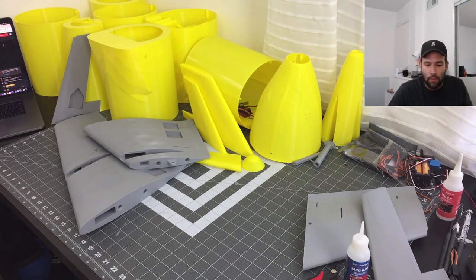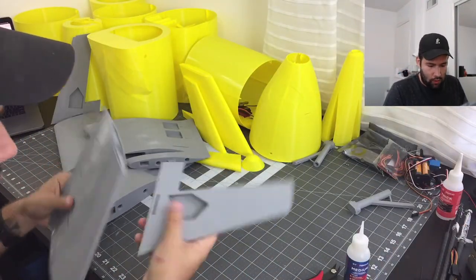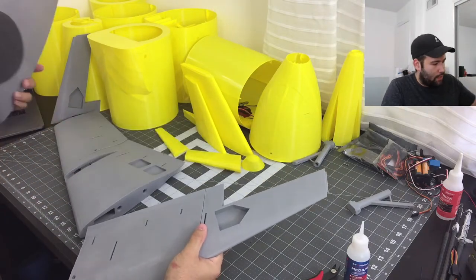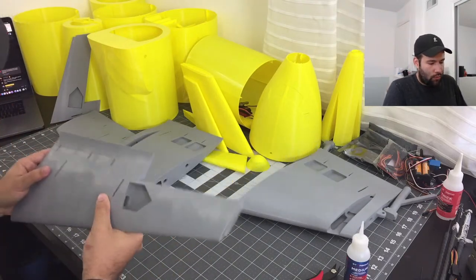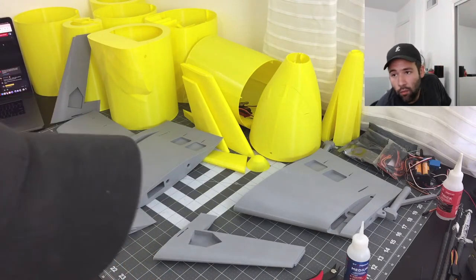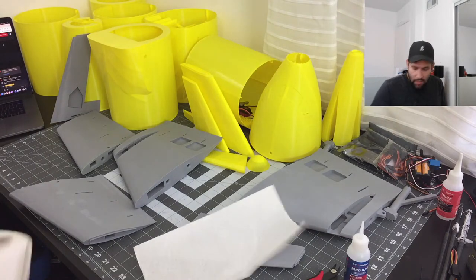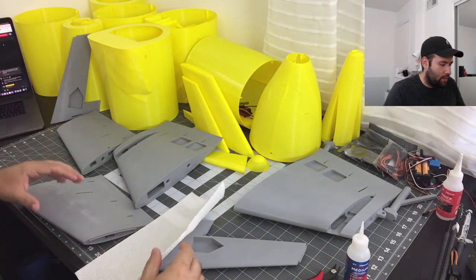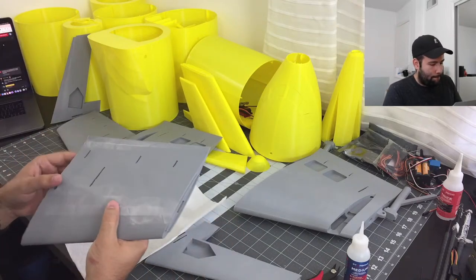We'll be gluing all of the small parts first, making sure that everything fits nice. I do recommend there is a build video you guys can watch if you're building this. I just recommend doing all the small parts first and then watching the build video to see what parts you like to build next — because I like to build all the small ones first and then put everything together, not just one by one as it goes.